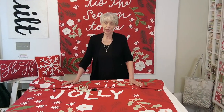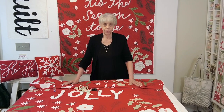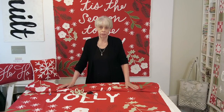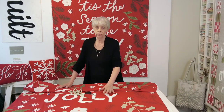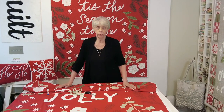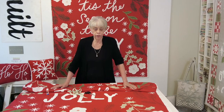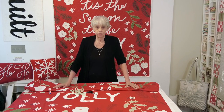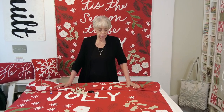Hello, welcome to week two of our Lullaboutique Tis the Season Quilt Along. This week we are going to be working on the motifs that go around the letters in the center of your panel. Last week we did all the letters and the snowflakes, so you should be getting a feeling of working with the Chenille at Blooming Bias.